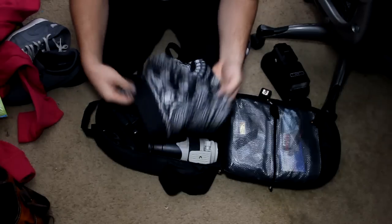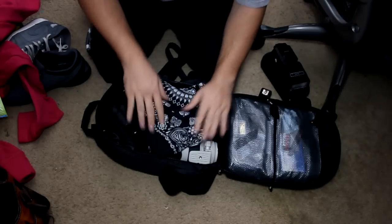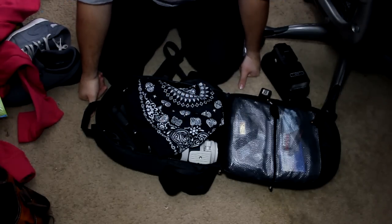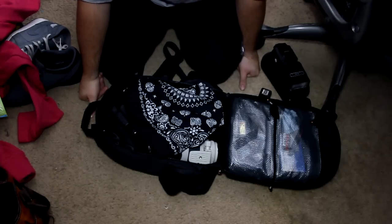So I hope you guys enjoyed this version of what's in my bag. I'll be adding more gear and doing a review of the actual bag itself — the Amazon Basics. This is Dorian Pentaglue for DorianPentaglue.com, see ya!